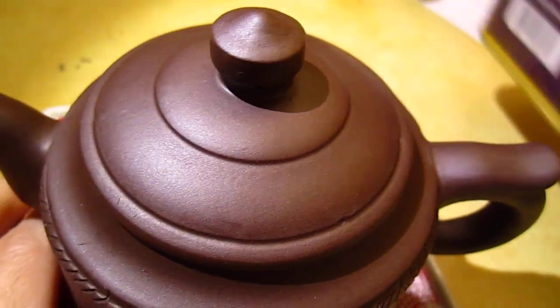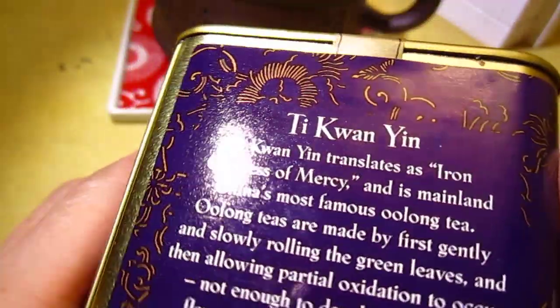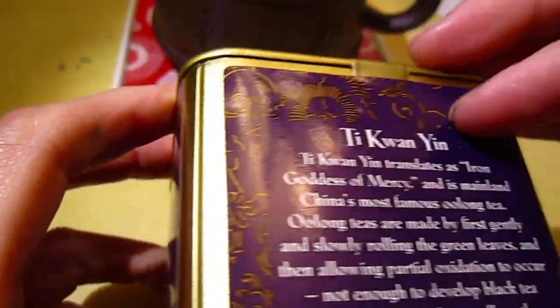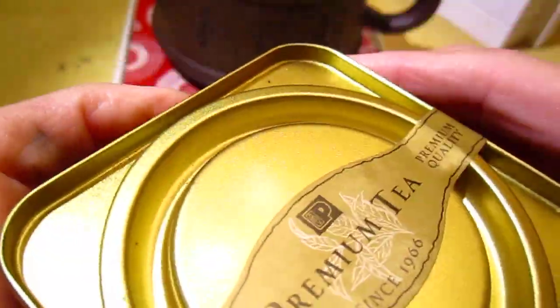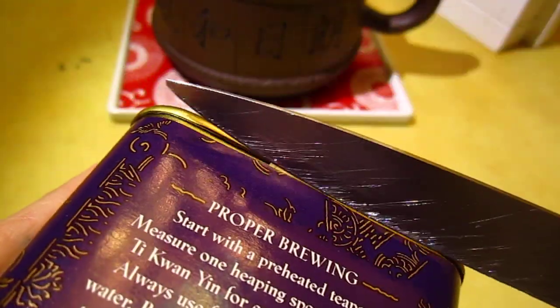Hello dear friends, let's try this cup of tea. I just bought it today, so now I need to open it up. Unfortunately this one — I don't want to damage it, let's see if I can open it carefully.